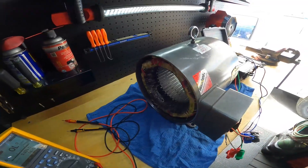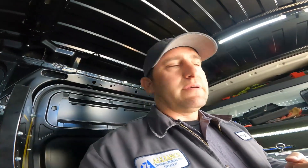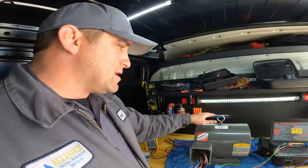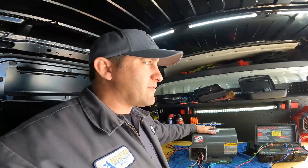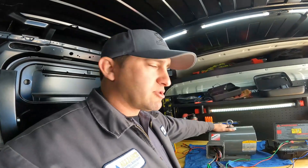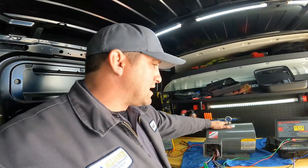It's supposed to be within three percent, and we are at eight point five. That's why it's good to have really good meters to be able to check that. Because this motor was running, but every once in a while it just tripped the breaker — that's why.